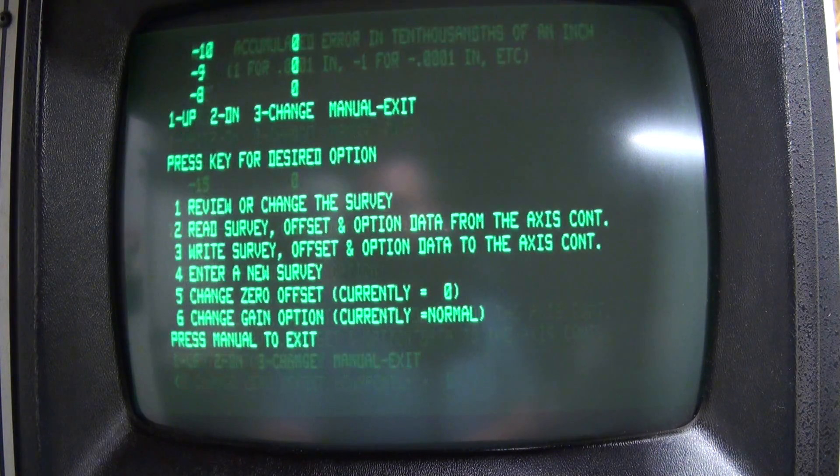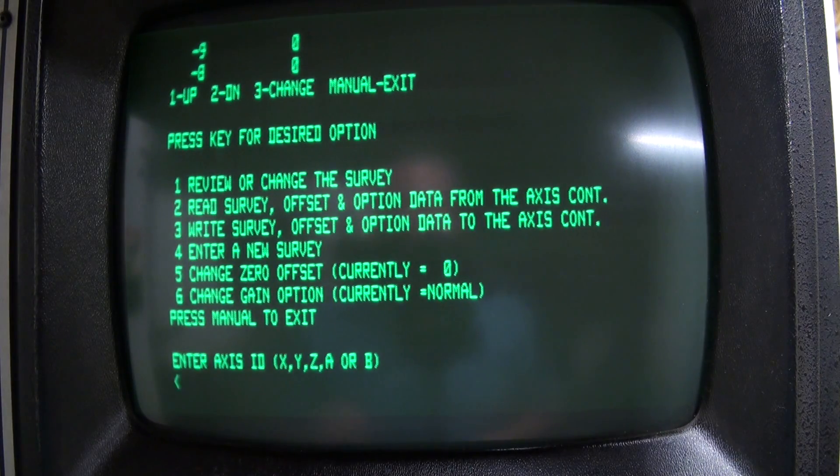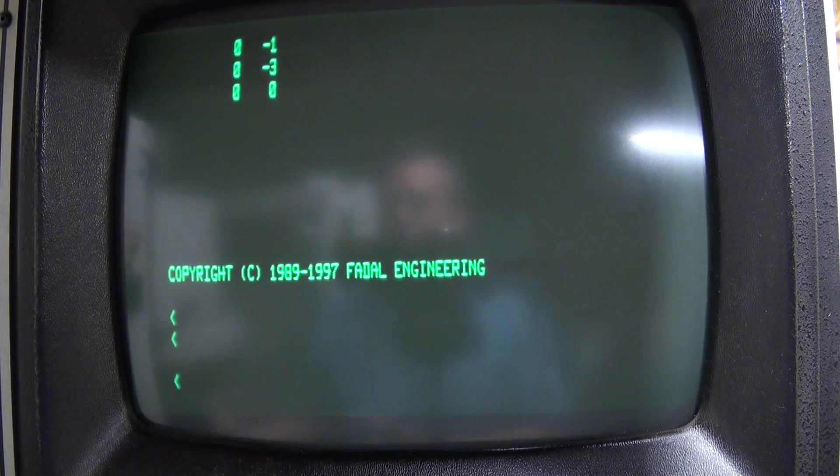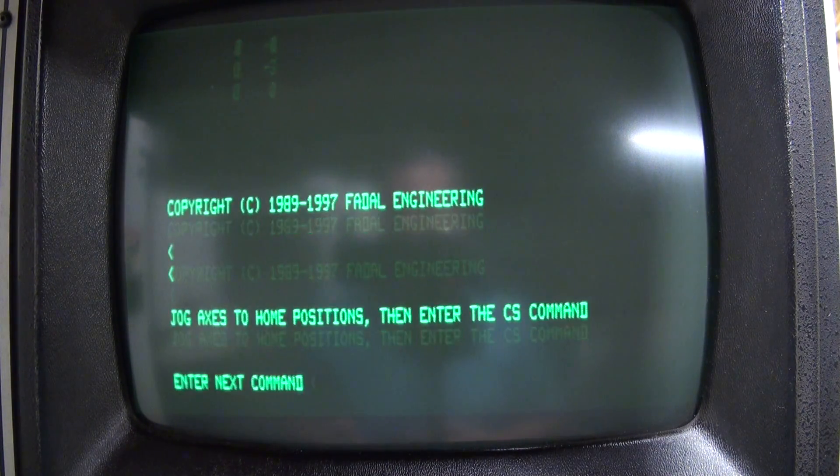We'll do manual to exit. Be aware — any time you go into the survey screen, when you exit it's going to reboot the machine. So when I press manual one more time, we'll see the machine restart. Now it's restarting; you're going to have to re-cold start the machine. They do that so the survey values reload from the axis cards into machine memory and the machine will be ready to use them. So: SET P values, backlash values, survey values — we're now ready to replace the cards.